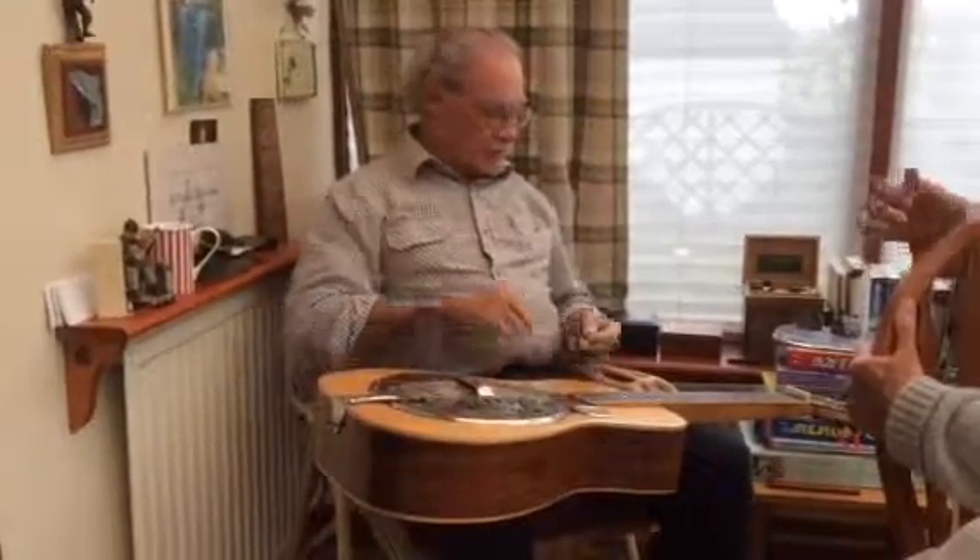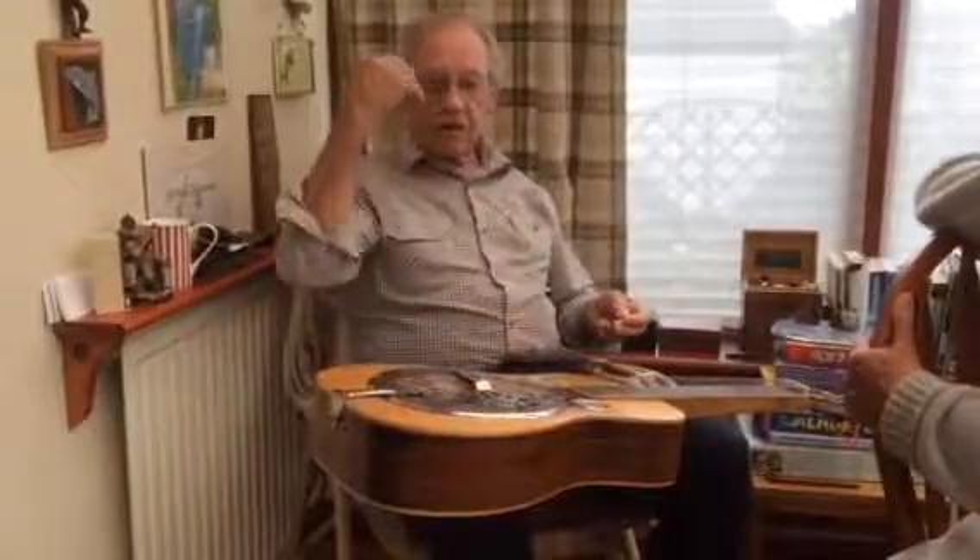That's a pipe tune. Very pleasant as well. A pipe tune — I can't remember the name of it, but my brother plays it on the pipes and that's how I do it in my head.